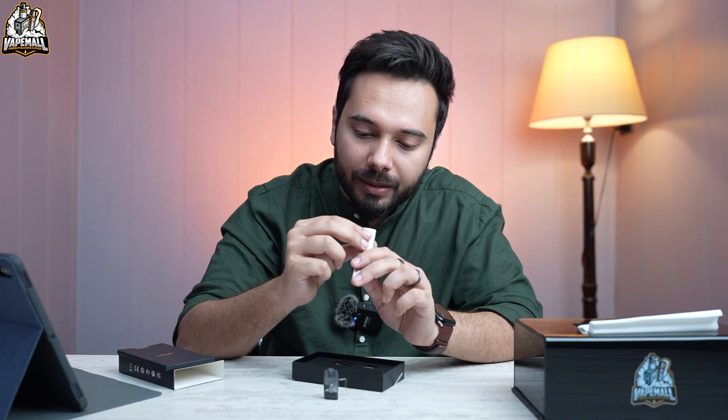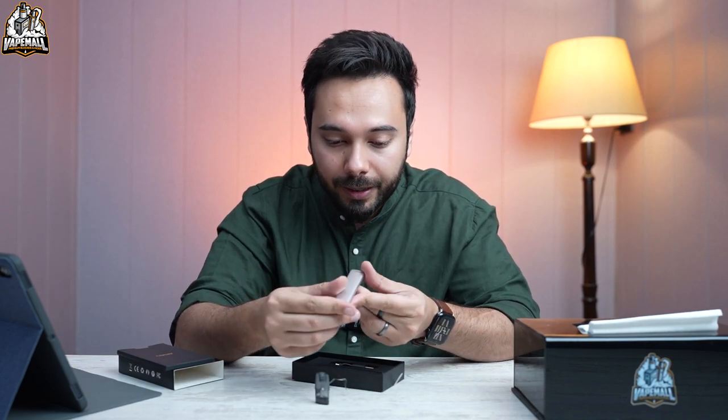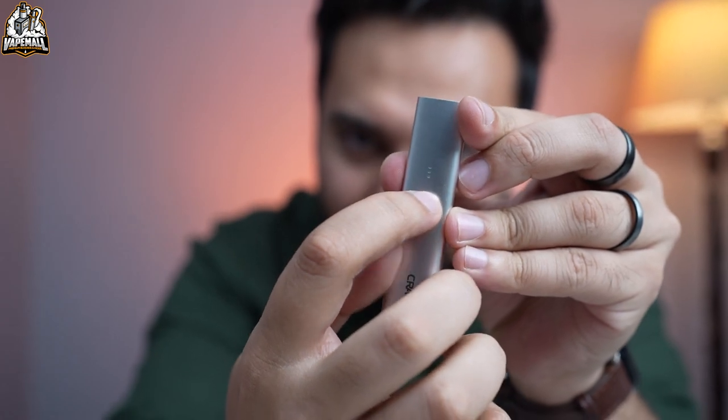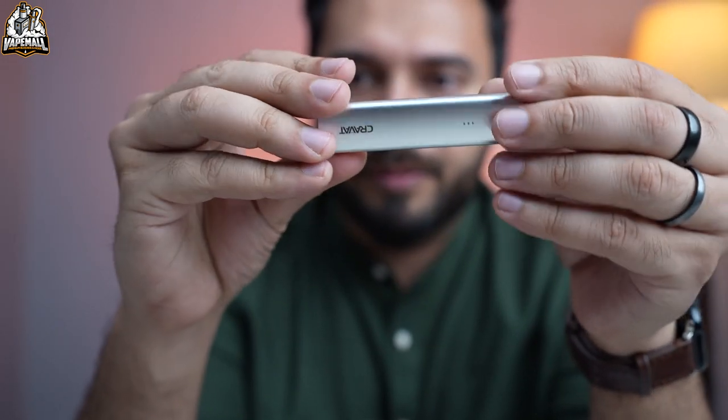There's a thin sheet of plastic inside the pod that we'll remove. Type C charging on this device. There is an LED light indicator on here as well. It is very sleek, very modern looking.